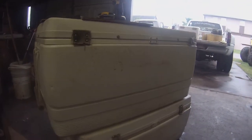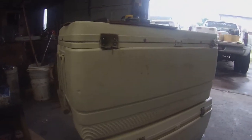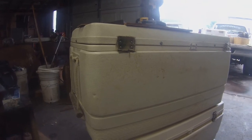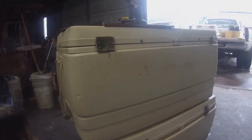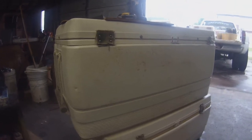Hey guys. Today we got rained out at work — the construction work, not the firework. Firework never gets rained out. And I was bored, so I remembered I had a bunch of beer coolers, or ice coolers, ice chests, whatever you want to call them, that need repair.